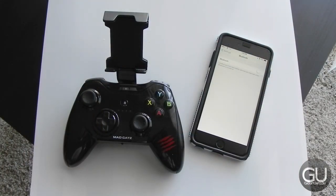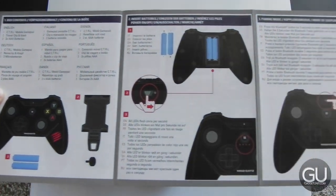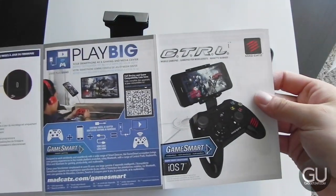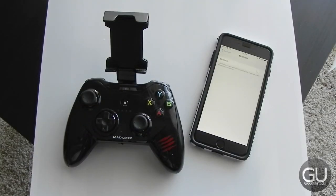Before we go ahead and take a look at the pairing process, here is a quick look at the user manual for the larger Control-E. What's kind of cool about this controller is that if you use a cable or AirPlay to mirror your device's screen onto your television, you can use this on your couch while you're actually playing the game on your TV. So you can use your mobile device as basically a console.